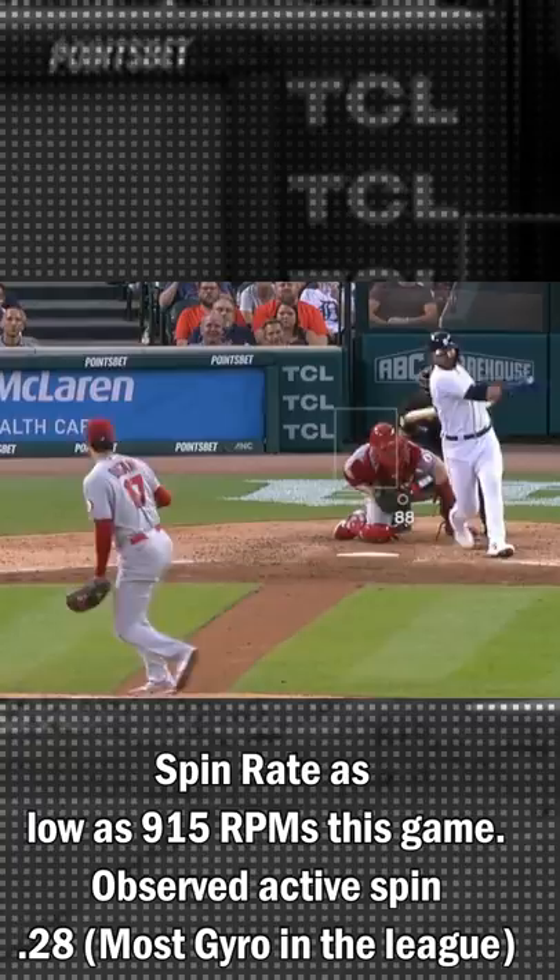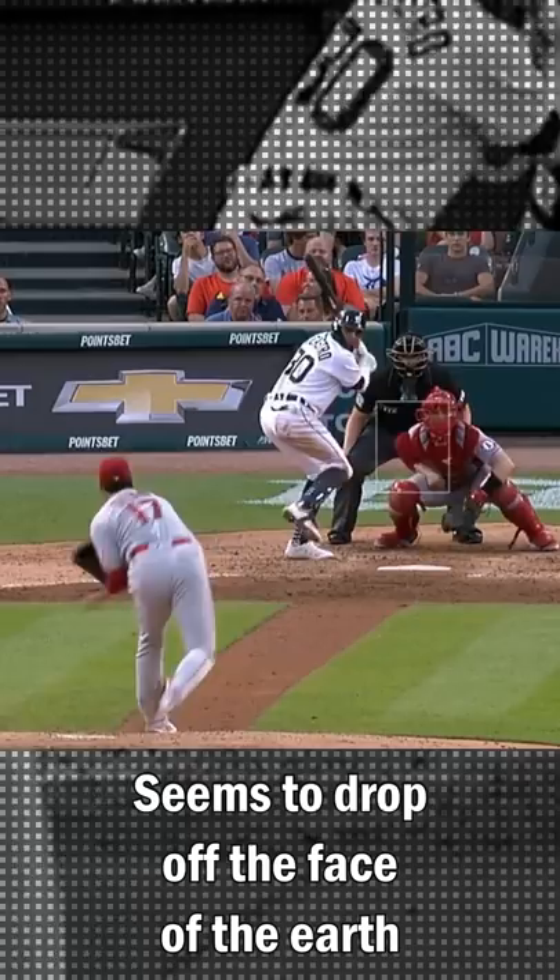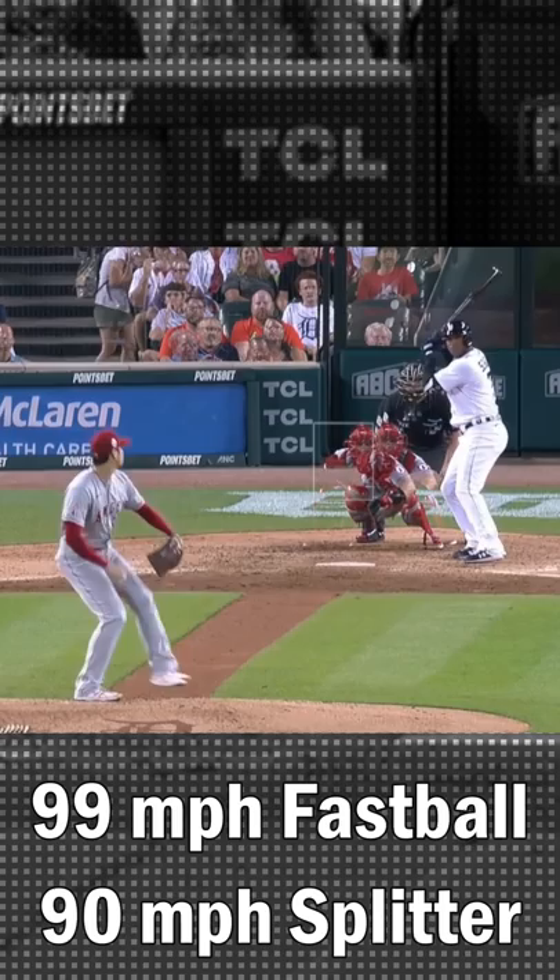First, it's got a very low spin rate and not a lot of active spin, which means a lot of gyro. This tends to give it a lot more depth than his fastball. It makes it drop straight down, so it looks like it drops off the face of the earth.